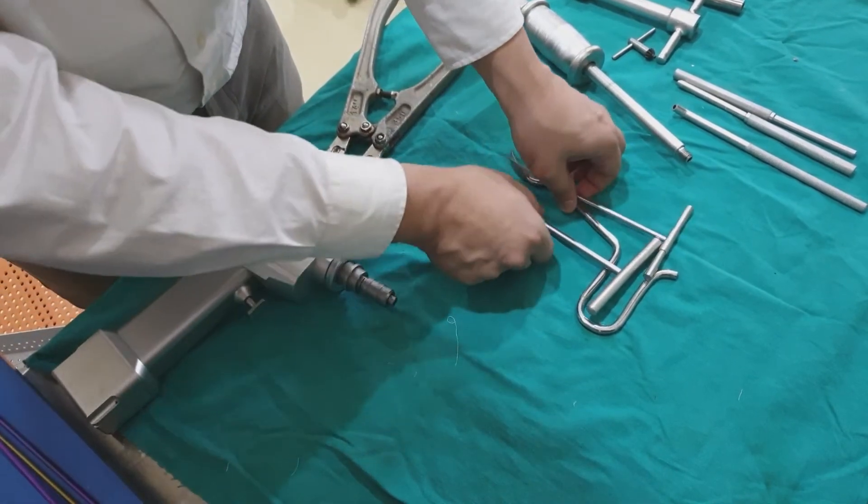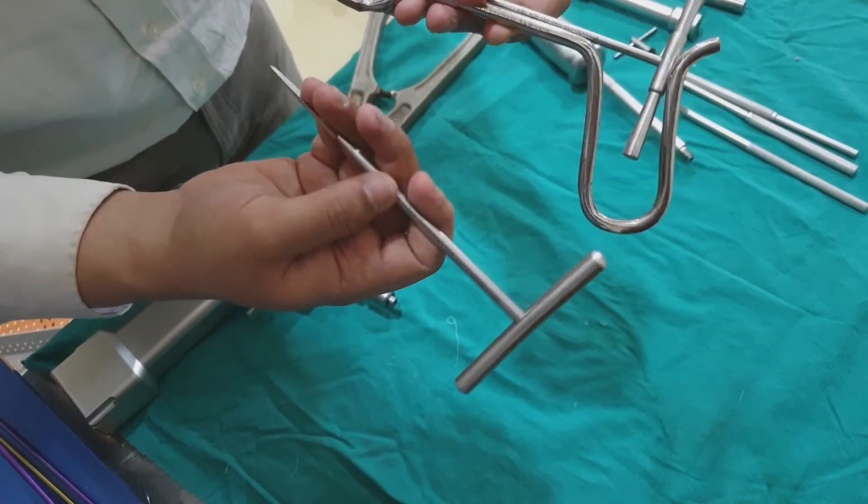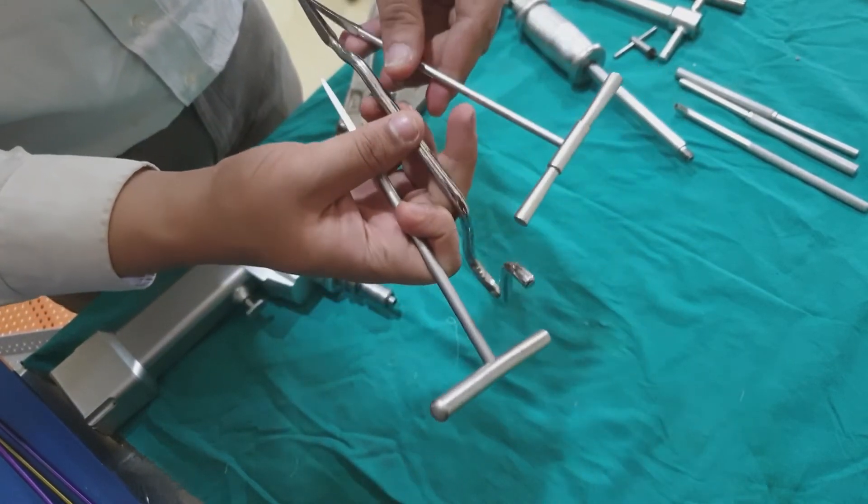Similarly, you should have awls of various kinds as per your need — maybe straight or curved, then thicker curved or lesser curved.